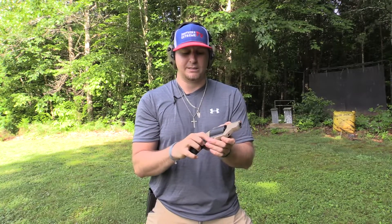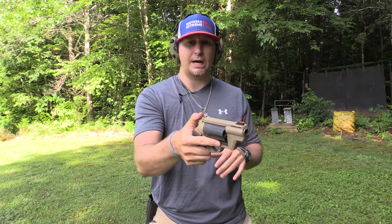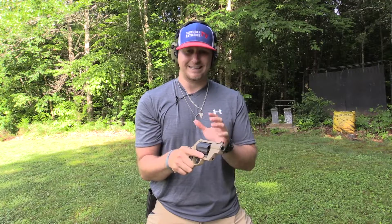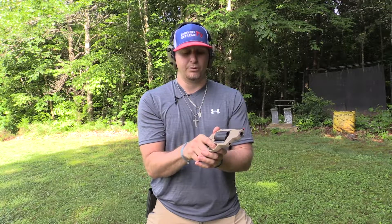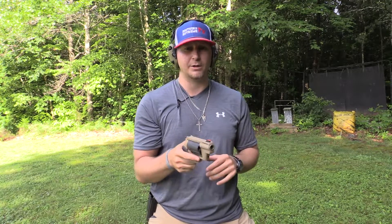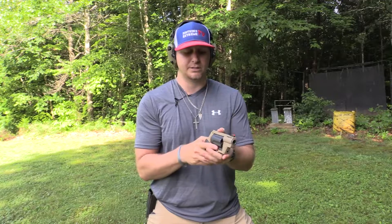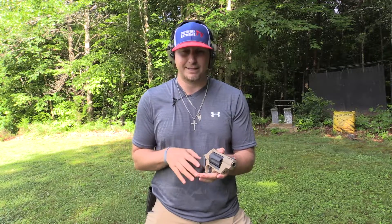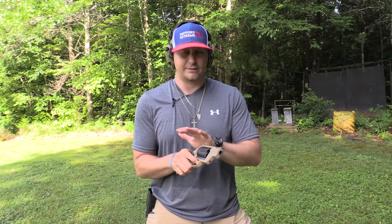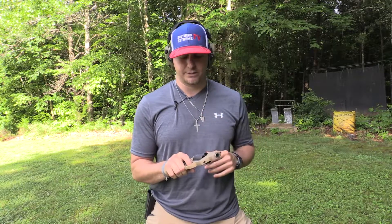One question people may ask is what the trigger pull poundage is. For the double action — hammer uncocked — I don't have that answer; you can check Taurus's website. But it is heavy, and it's designed to be heavy as a safety feature. You really have to be purposefully pulling this trigger. This is not a trigger you're going to accidentally catch on your pants leg or a seat buckle.